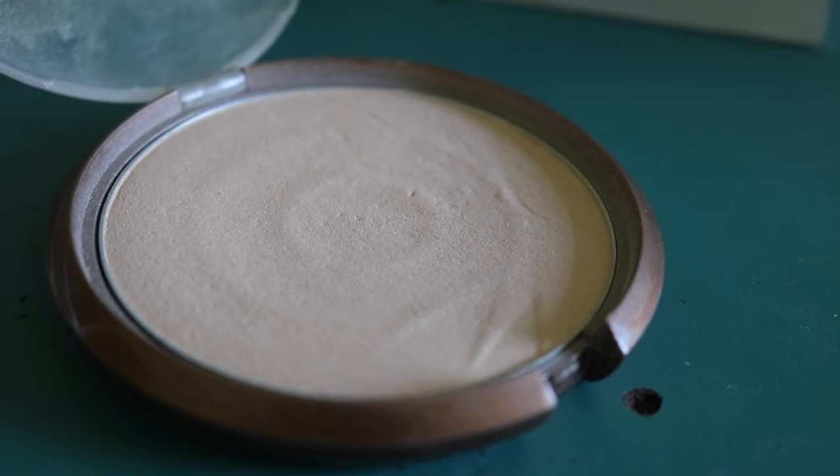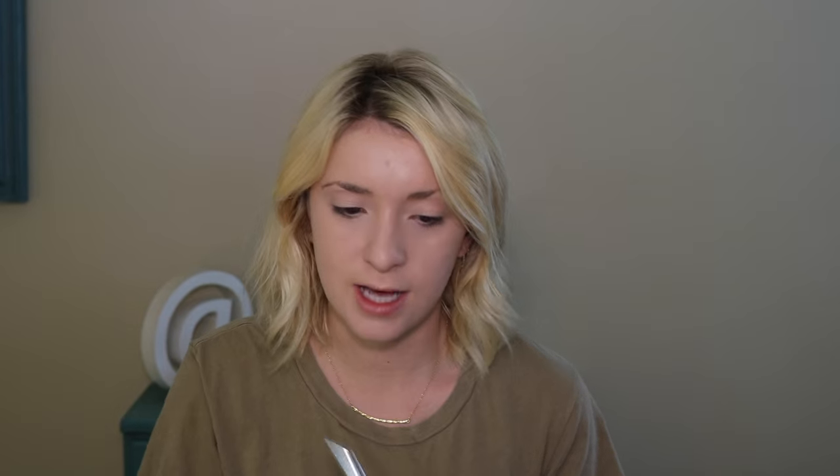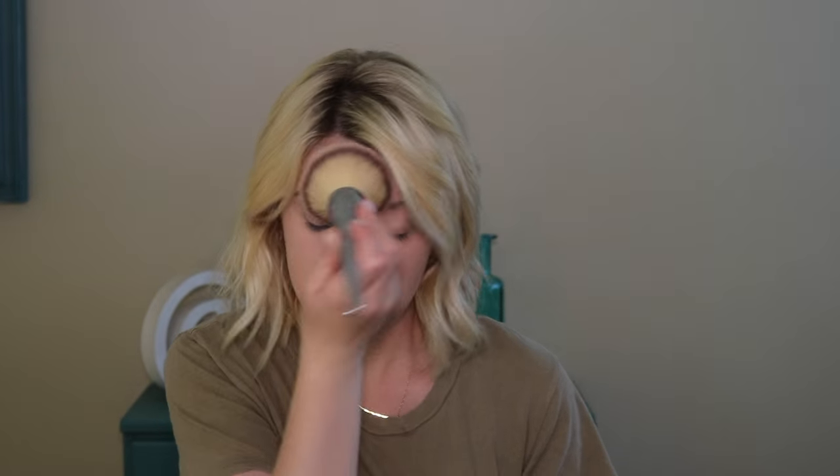I'm going to set my face with the Wet n Wild Color Icon bronzer in Reserve Your Cabana — I use this as a highlighter all over my face because it's not too much. I take a big fluffy brush and pat it all over my face, setting everything including the highlighted areas. It gives the most beautiful candlelit glow to the skin.